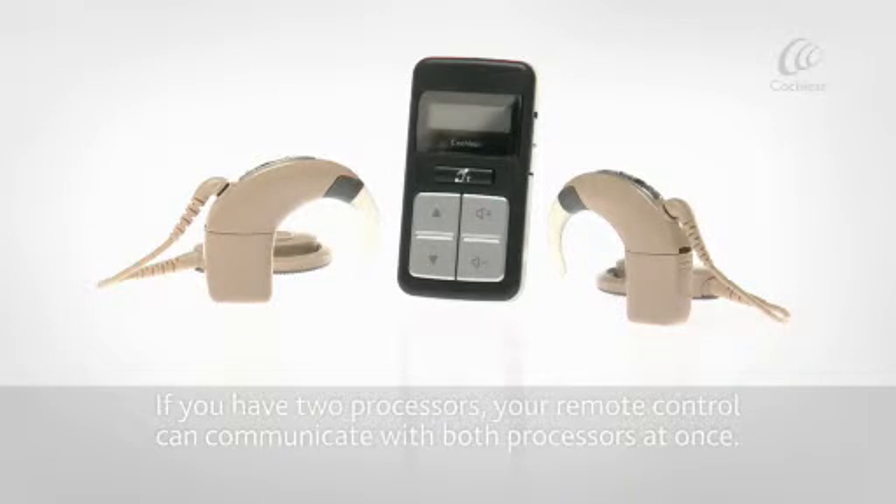If you have two processors, your Remote Control can communicate with both processors at once.